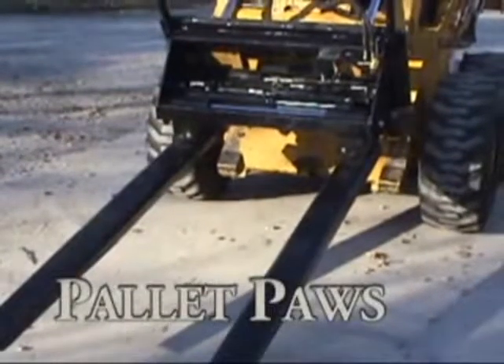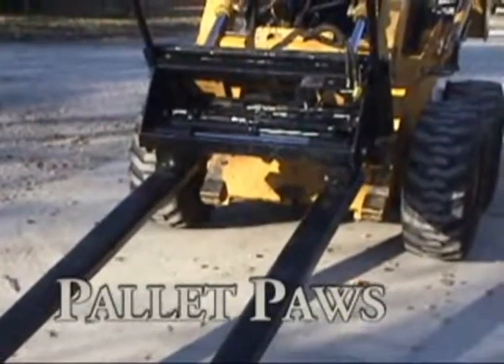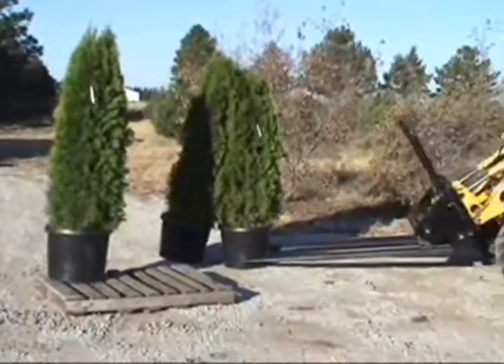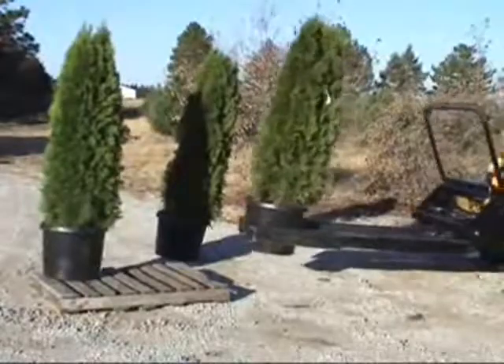Pallet Paws from DPM Incorporated. This heavy-duty pallet fork and nursery jaws combination unit is the perfect attachment for the nurseryman, landscaper, and redistribution center.